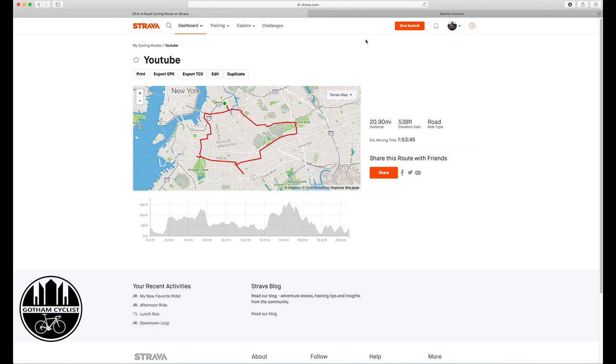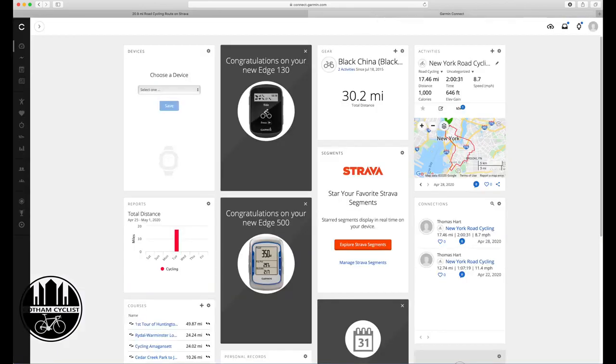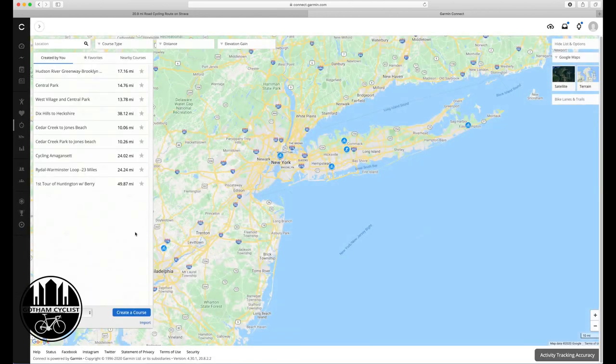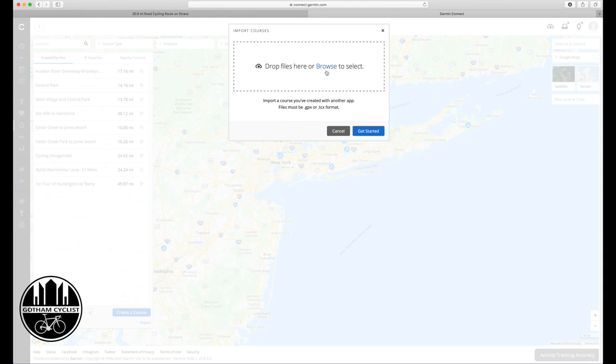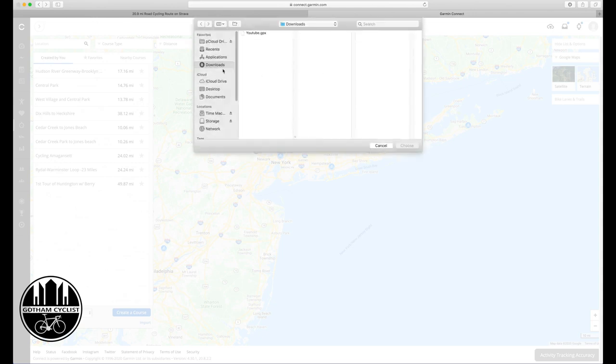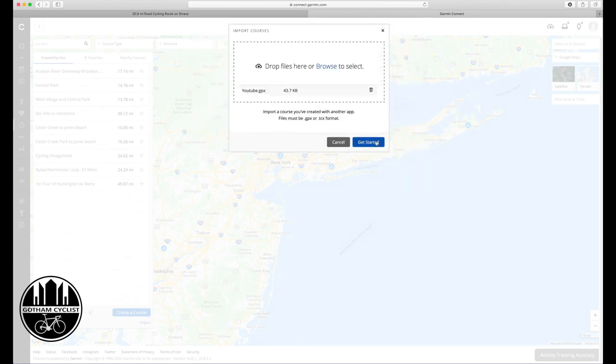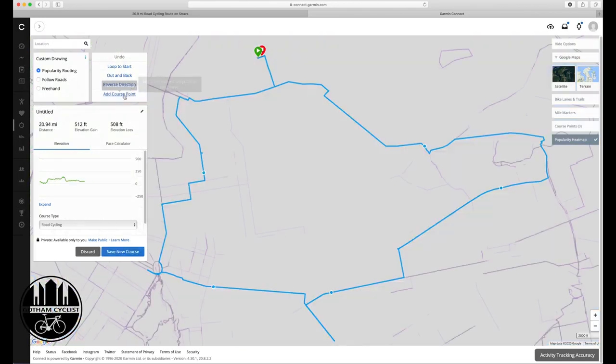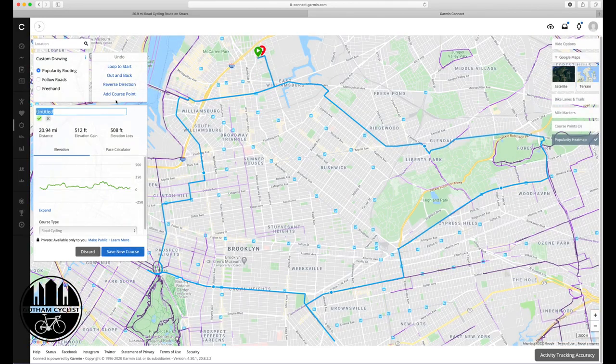Then I'm going to head over to Garmin Connect. Here you can see the dashboard — I'm going to go to Training, then Courses, and import my route. I'll go to Downloads and upload that 'YouTube' GPX file. It's done — it's a road cycling route. I'm going to name it — it was always a little annoying having to name it twice, but it is what it is — and then I'll save the new course.